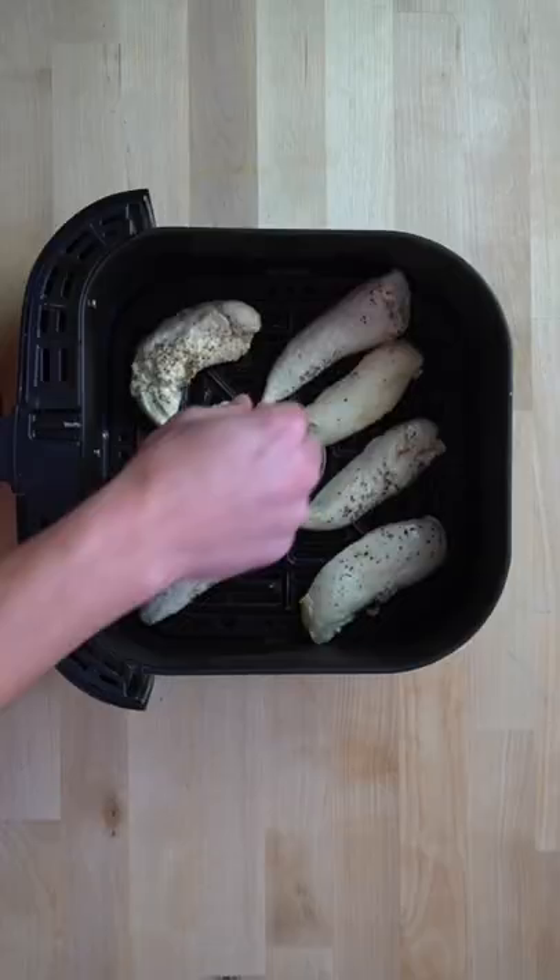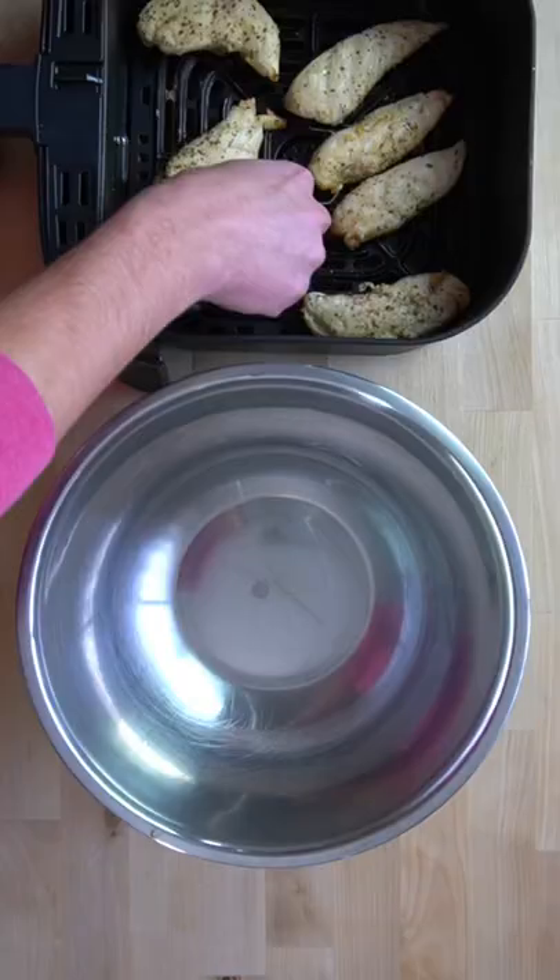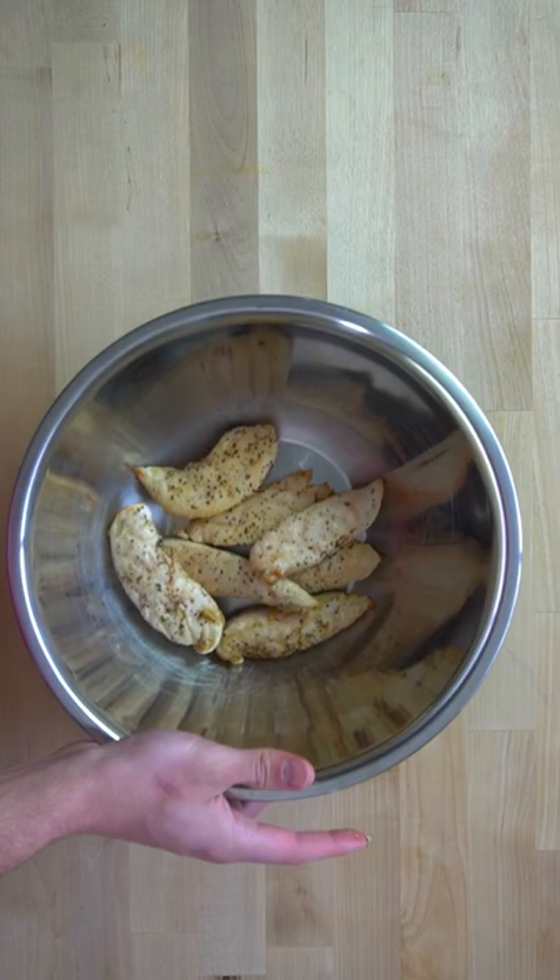Place the chicken into your air fryer basket in a single layer and air fry at 400 degrees Fahrenheit for about eight minutes. Halfway through, pull out the basket and flip them over. You don't want to overcook these or else they'll get tough, so keep an eye on them and pull them out when they look done.